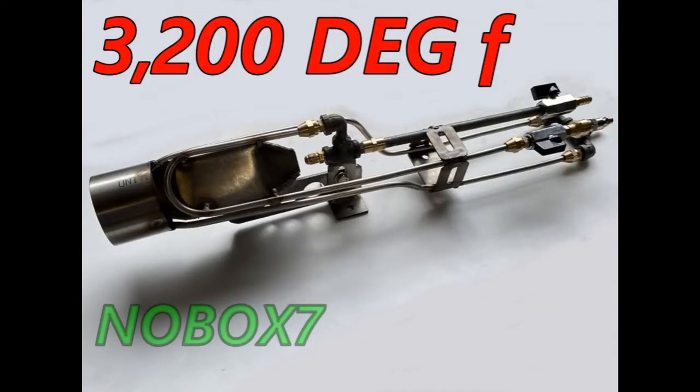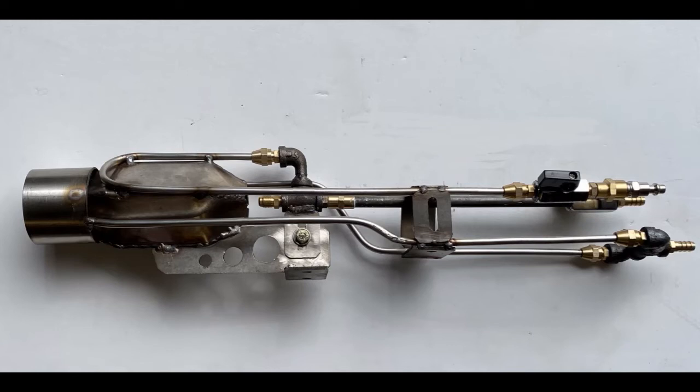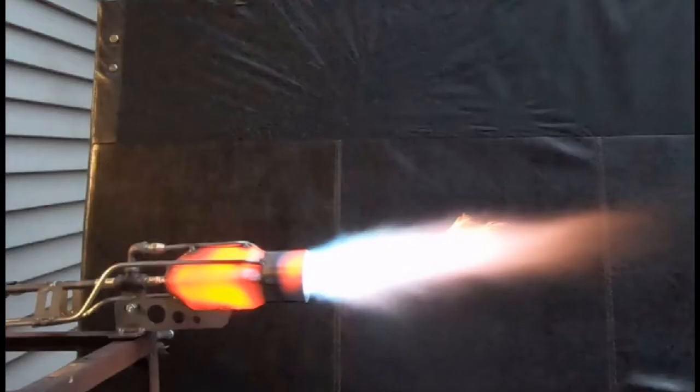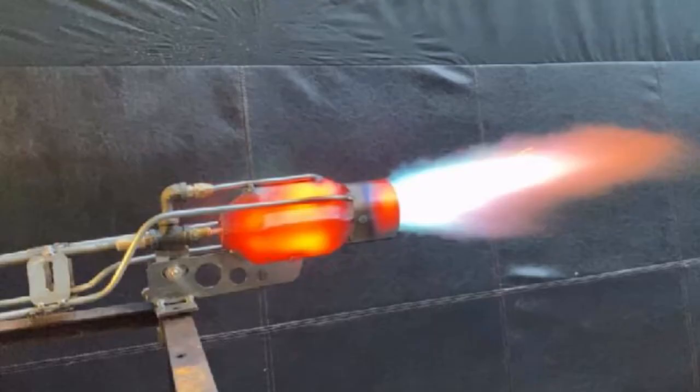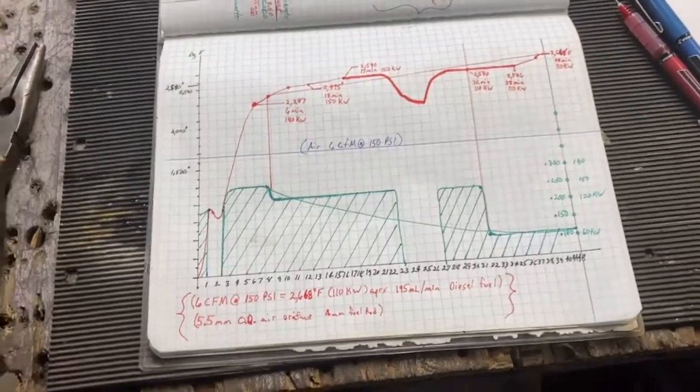This right here is the rocket burner — it has two oxygen lances added onto it, which you can see here running in oxygen lance mode. But today we're not interested in oxygen injection. The max temp with oxygen injection is well over 3,000 degrees, probably up in the 4,000-degree range because we completely melted a crucible one day. Today we just want to see what it can do on air and diesel fuel.